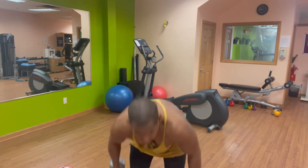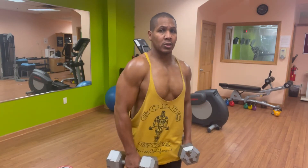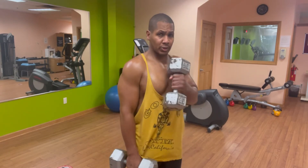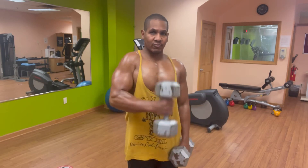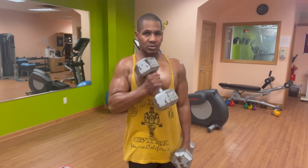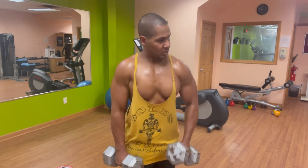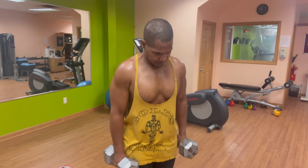Last set. One, two, three — look at it, you see where I am — four, it's like 95% of the way down, five, six, seven, eight, nine, ten.